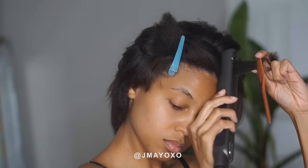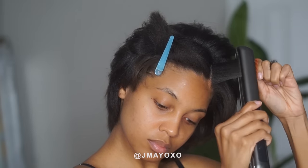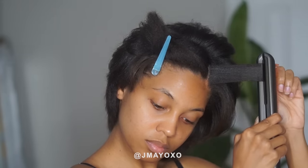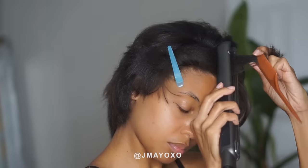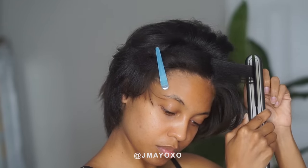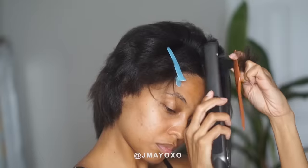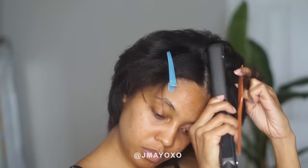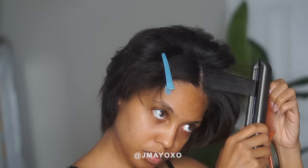And boom, just like that we're at the top of my hair — just a little bit bigger.